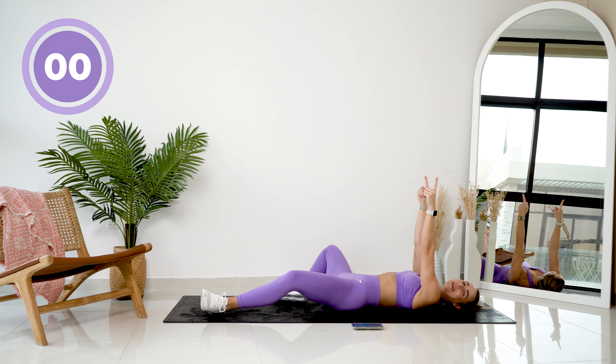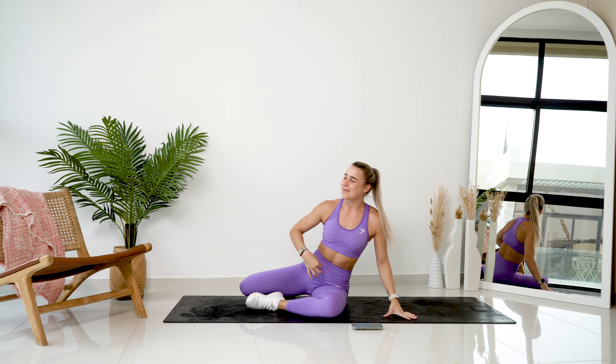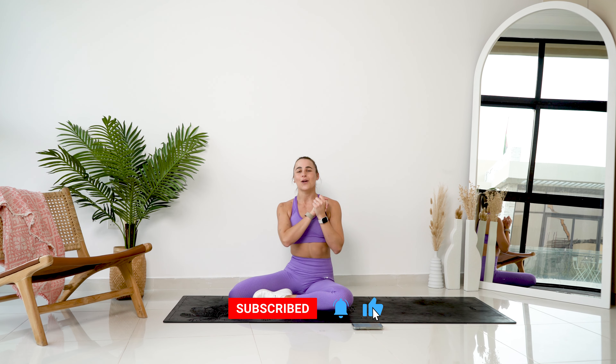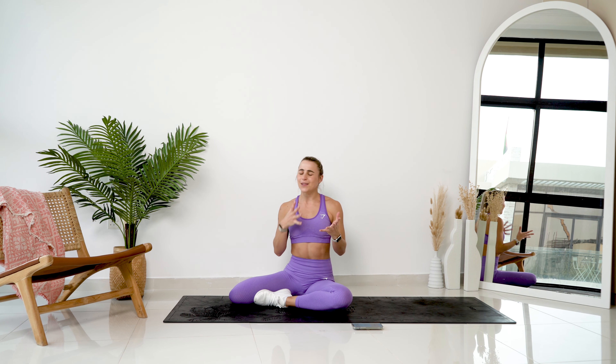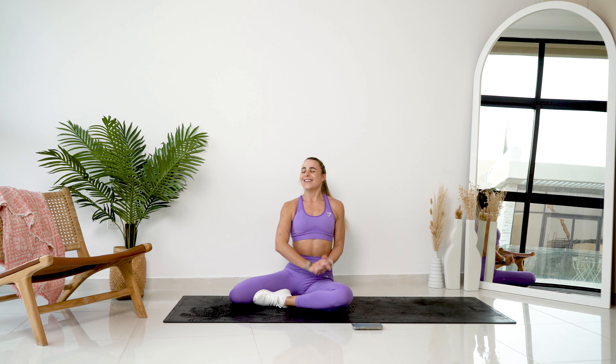Absolute champions! You are incredible for finishing that workout. My abs are so sore right now. Well done! Please don't forget to stretch. Recover. Go rest if you need to. Go grab some water. Grab some fuel. Look after yourselves, and I cannot wait to sweat with you again. Love you so much!